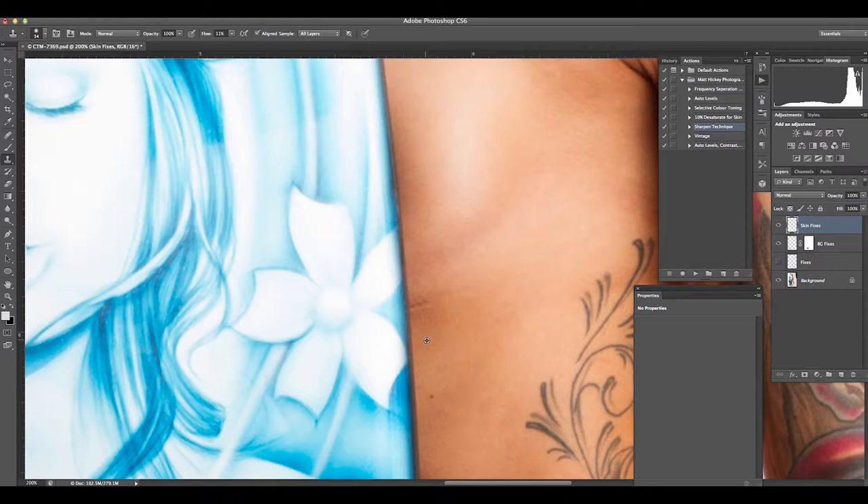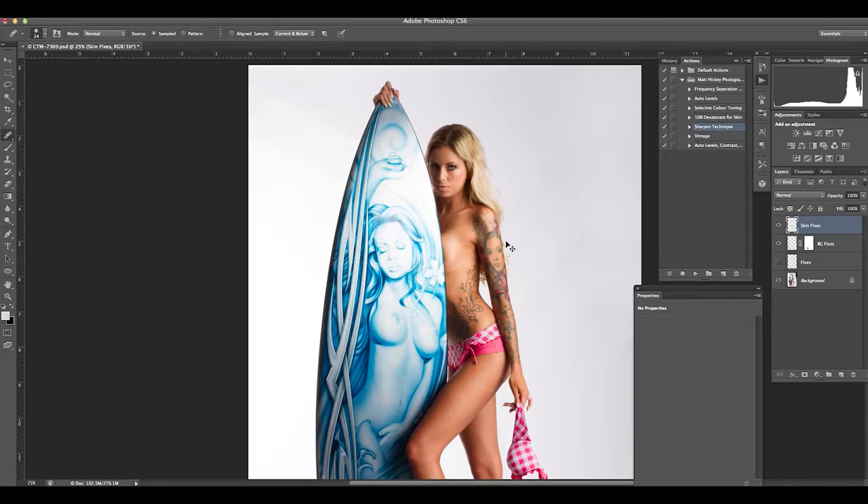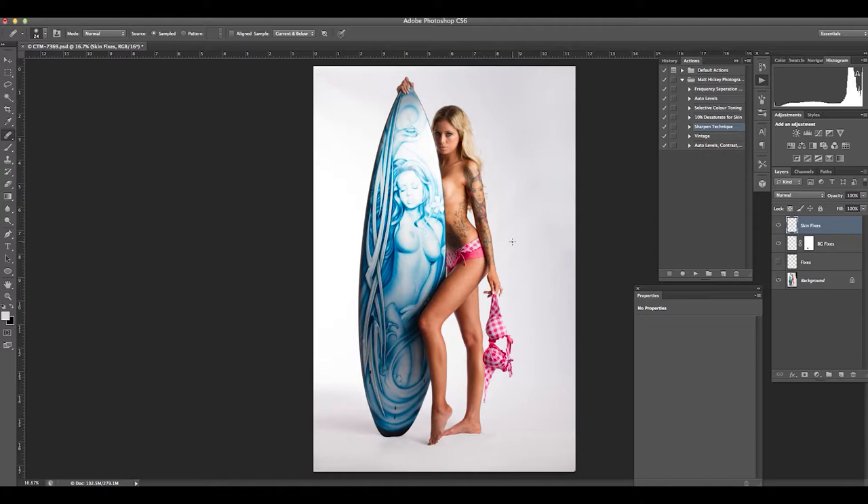I sampled from a bit too light an area on the skin so it looked a bit unrealistic — just trying another area of the skin. I've got my flow down a lot so it'll blend that edge in. What I'm really looking for is just that edge; the rest I can get rid of with the clone tool and then the spot healing tool again just to blend that a little bit better. We're zoomed in about 200% so once you go back you really don't notice a lot of this — it's very subtle, and that's what you're really looking for when you're retouching.